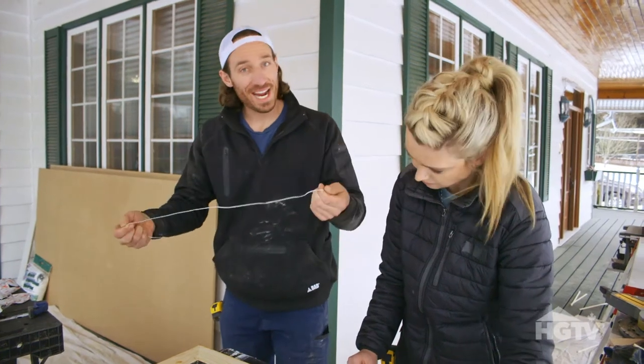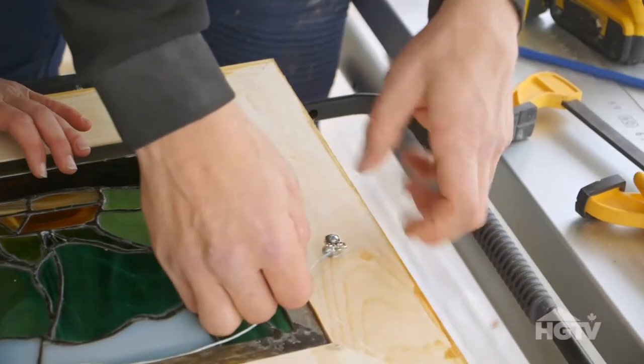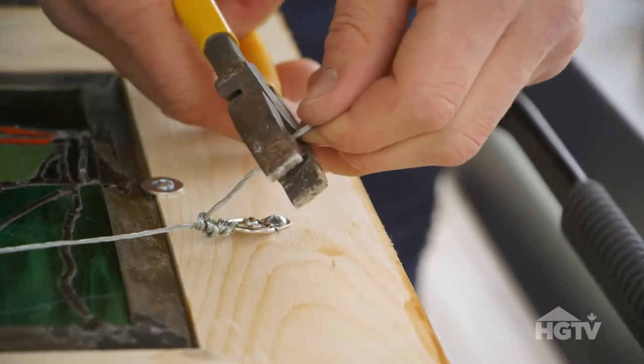We have to make sure that we can hang this. This is a picture frame kit that you can get. We've got a little bit of steel wire — we're just going to cut this to length and put it in place.